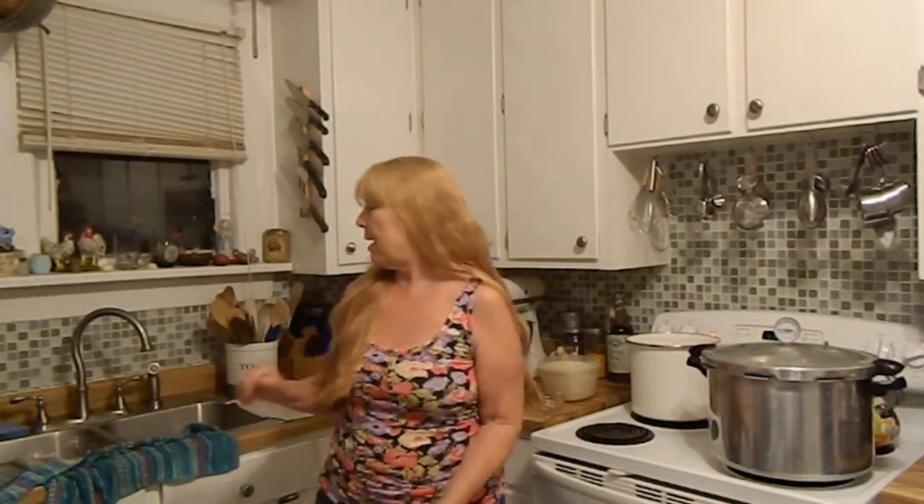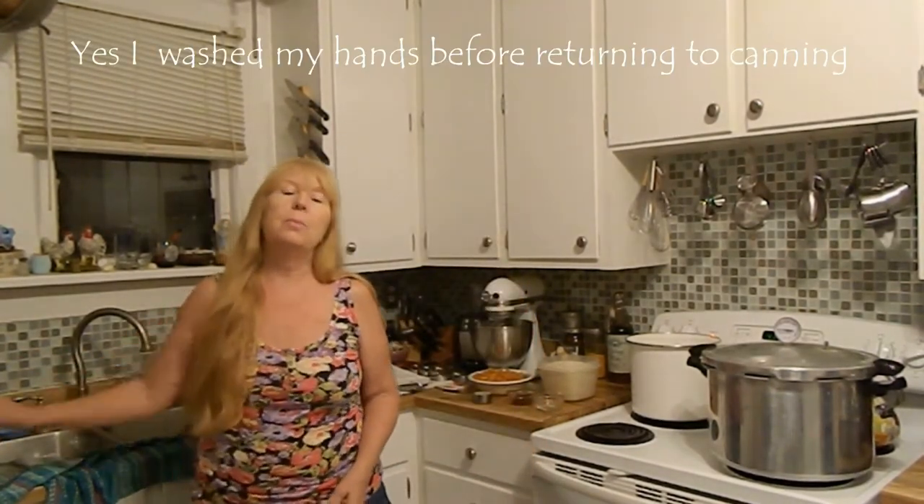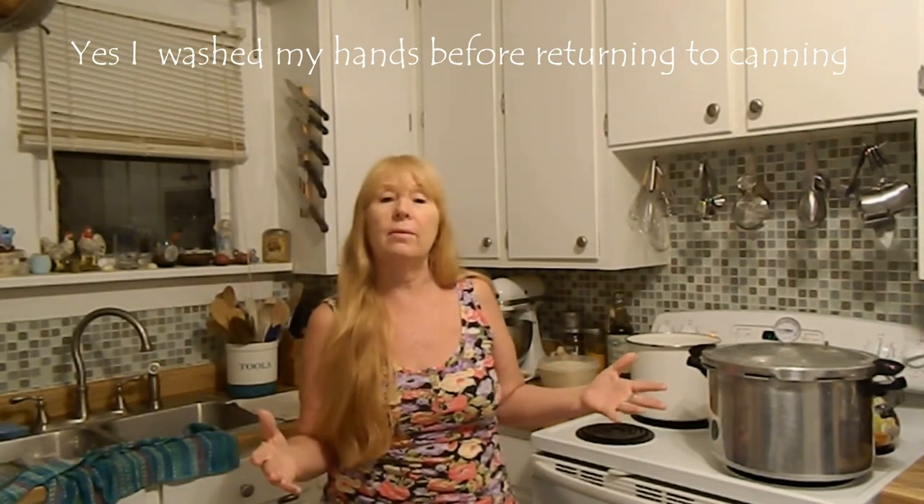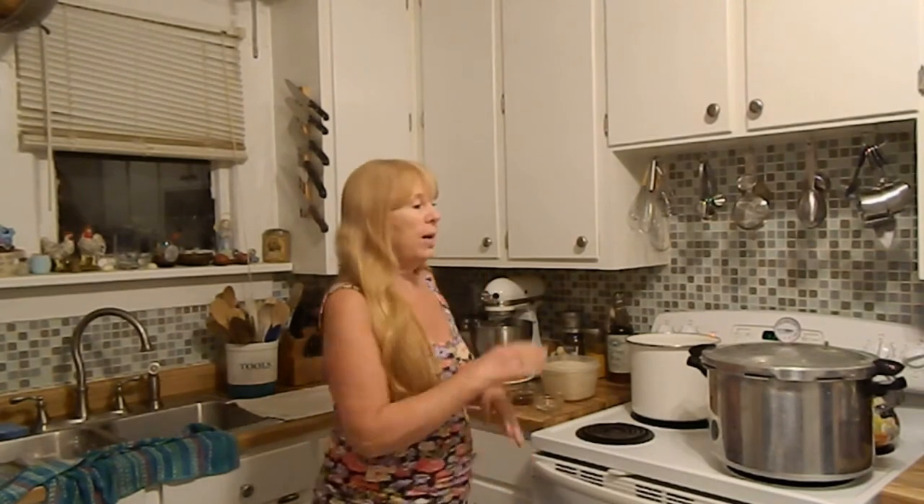I've got all the peaches peeled and got the seeds out of them, and I saved that in a bowl because I can use that to make jelly later. I've got everything divided up and measured out into my bowls so I can do it really quick, because I'm making three different types of jam — one that's chipotle, one that has basil, and one that has cardamom.